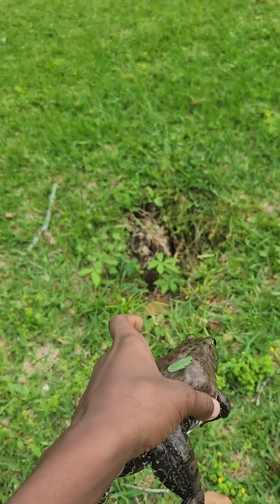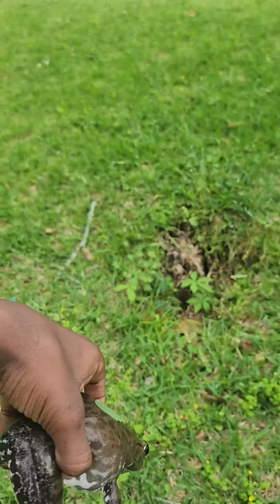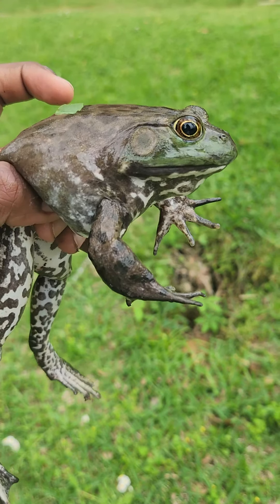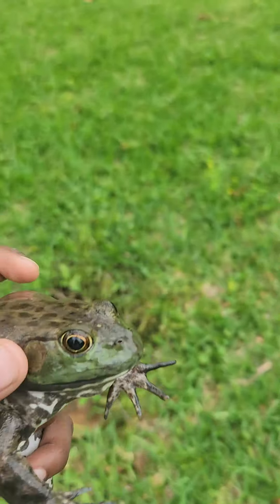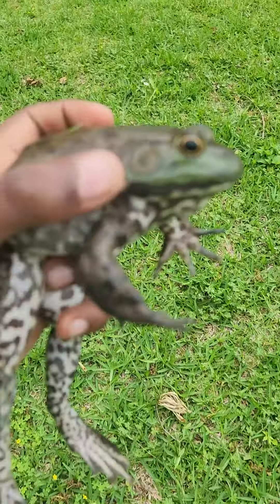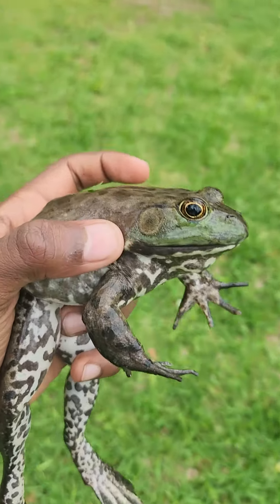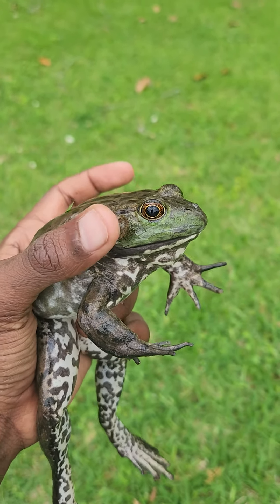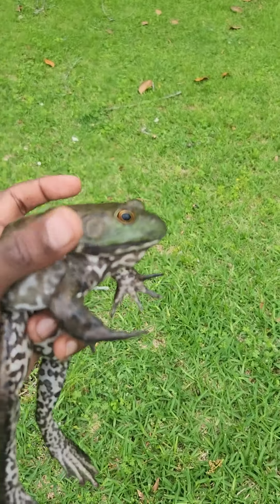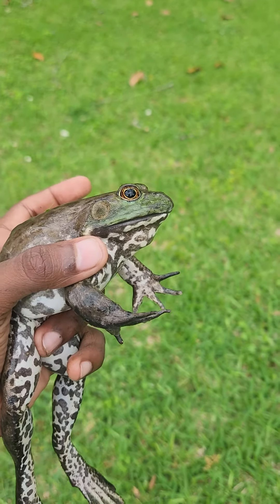But you usually see this. This is a big female. How you know if it's a male or female — it's that little, I forgot what it's called, but it starts with T-Y. It's like a tympanum or something like that. But if it's the size of its eye, then it's a female. If it's bigger and it's touching its lip, then it means it's a male.